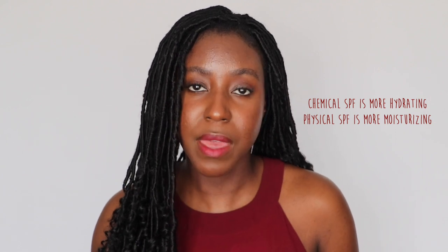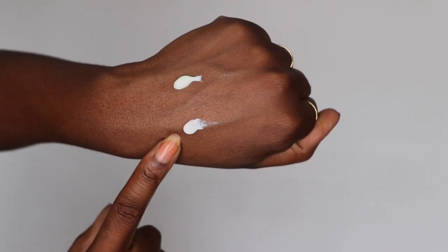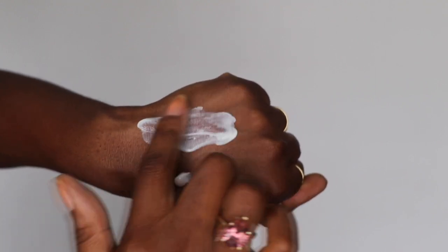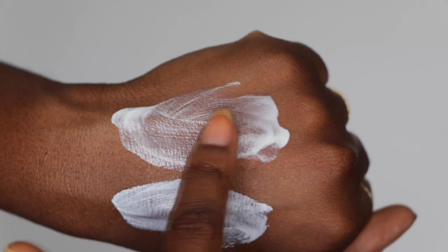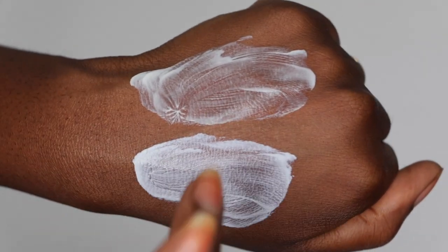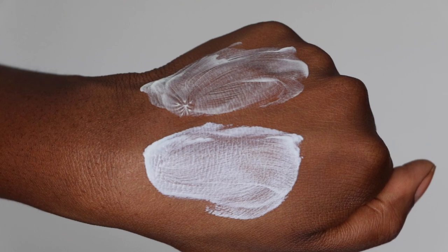The second tip, which actually inspired this video, is the real difference between the formulation in physical sunscreens and chemical sunscreens. Obviously one has minerals and one has chemical filters — that's basic. But what really sets them apart is that chemical sunscreens tend to have a lot more hydrating ingredients in them, and physical sunscreens tend to be a little bit more moisturizing. Chemical sunscreen has a hydrogel type of finish with a lot of water — see how easily it glides on my skin. The physical sunscreen is a lot thicker with less water. So you're going to need to protect your base and make sure you increase your water content to ensure that both of them apply quite similarly.